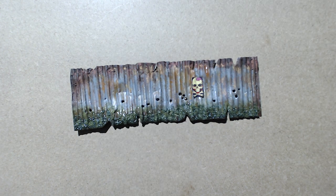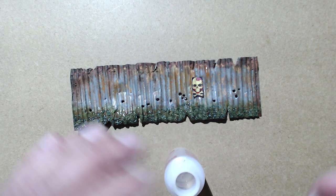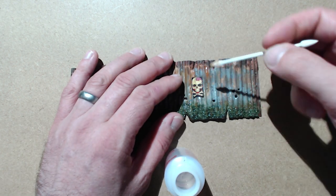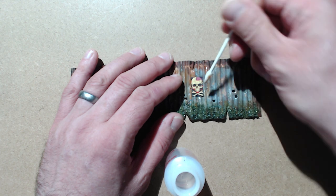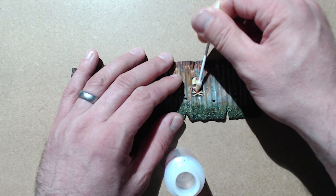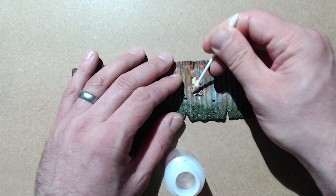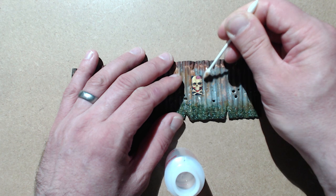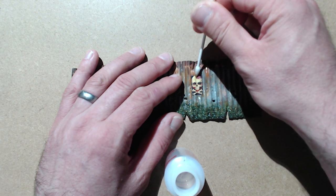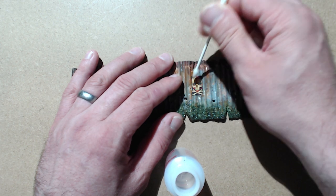It will begin to soften and take the shape of the corrugation. We then need to apply Micro Sol to the top surface of the transfer — again, this will soften it further and improve its ability to flex around all of those different ridges and shapes on the corrugated metal. It has reactivated some of the weathering effects that we applied for the rust previously, but that's not a problem.